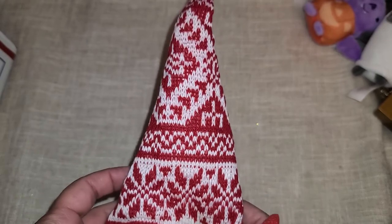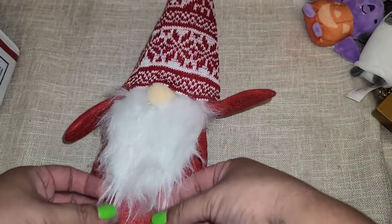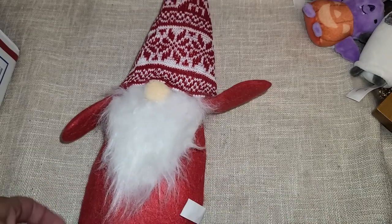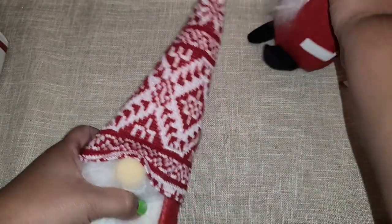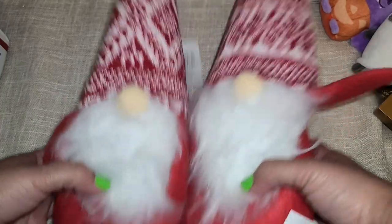She told me she sent me an extra little gnome she found — look at how stinking cute he is from the Dollar Tree! Look at his little beard, so cute. And she actually sent me two of them in here — I didn't know she was sending two! Look, their hats look a little bit different.